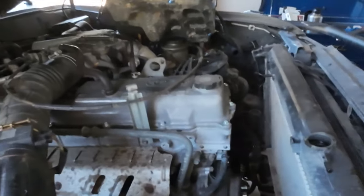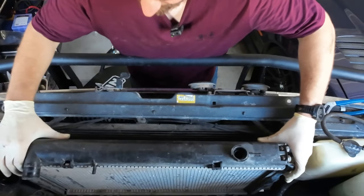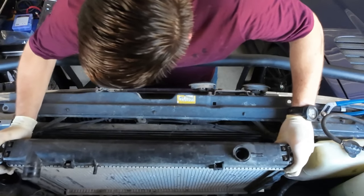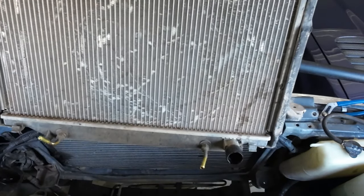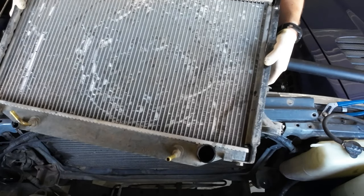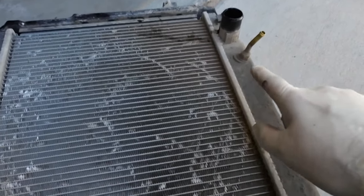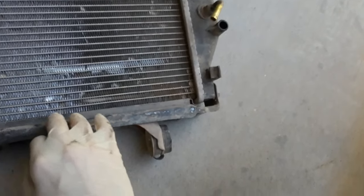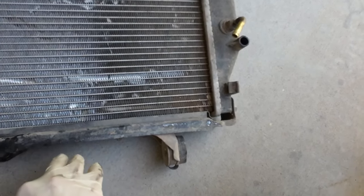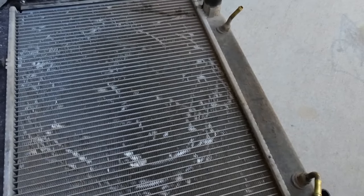We are out of coolant and this sucker is ready to get lifted out — it's going to make a mess, but I'll try to minimize that. Old one's out. We need a couple of things off this radiator: the barb fittings for the transmission cooler and the side mounts. The actual mounts can stay on, because the Ron Davis has mounting points already — it just needs the factory bushing piece. I'm going to get those off and get them onto the Ron Davis.